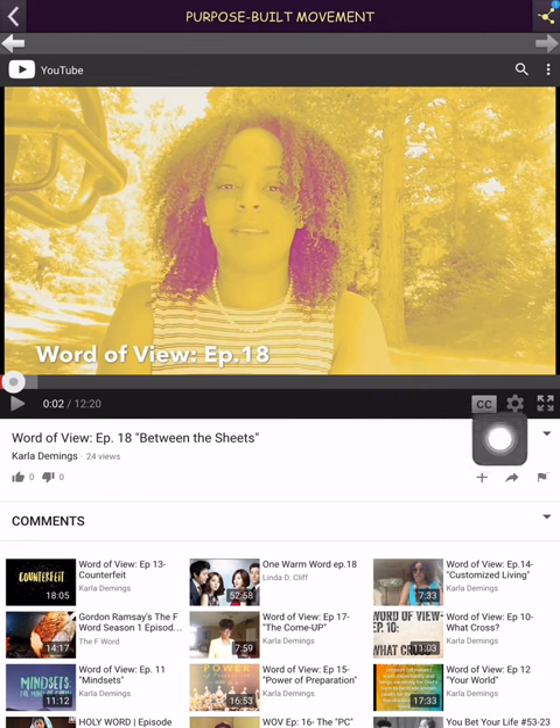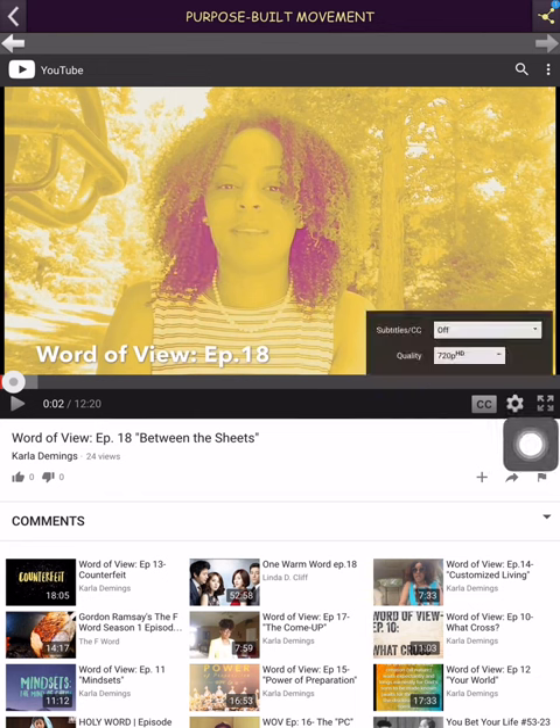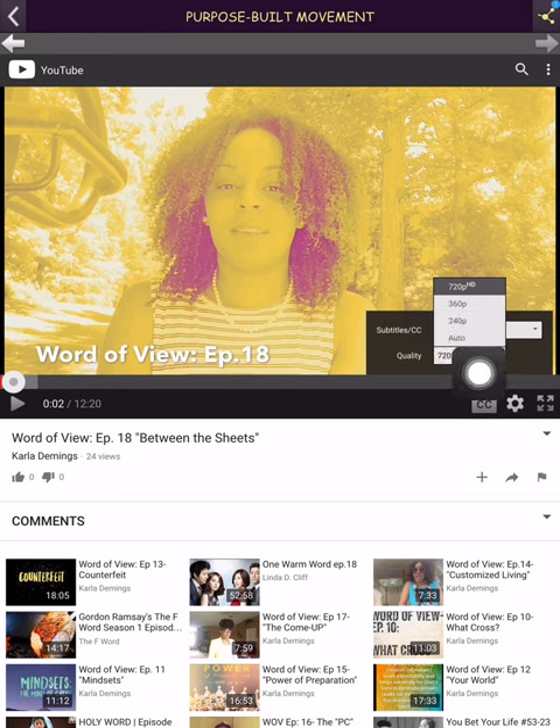If you see my videos or anyone's videos and you're trying to figure out the quality, click this down arrow and you can see it comes up automatically as either 240 or 360 — there's also a 480. Those three are low definition; they don't show the picture too well but they're quicker to load. If you want better quality, go to either 720 or 1080.